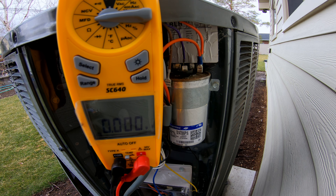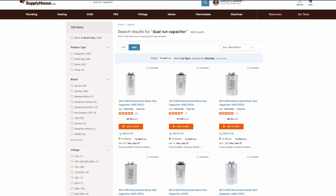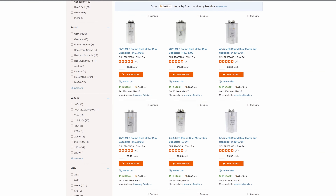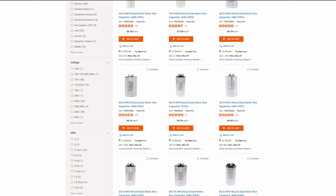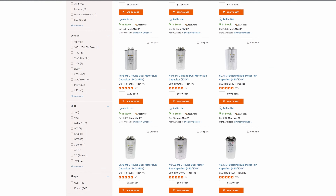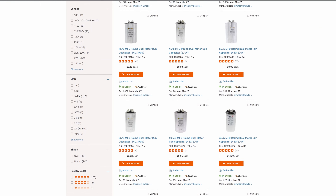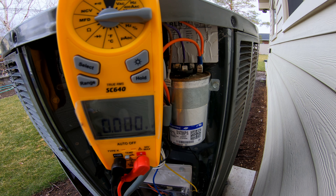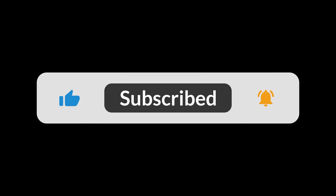I always recommend to people to take note of what kind of capacitor they need while they're in their system and then buy one. As you can see, they're quite inexpensive and very easy to replace yourself, so long as you follow the correct safety procedures. You can save hundreds and hundreds of dollars doing that yourself versus having an HVAC company come out and do it for you. Hopefully this video was helpful — if you like this kind of content, please leave a like, subscribe, and comment, and we'll catch you on the next one.